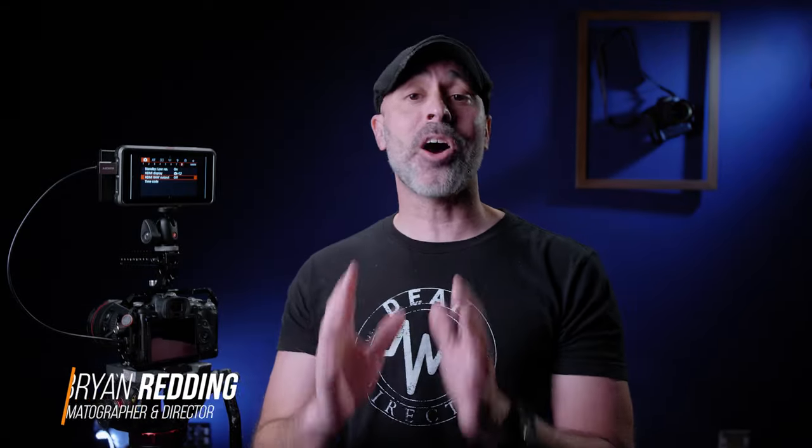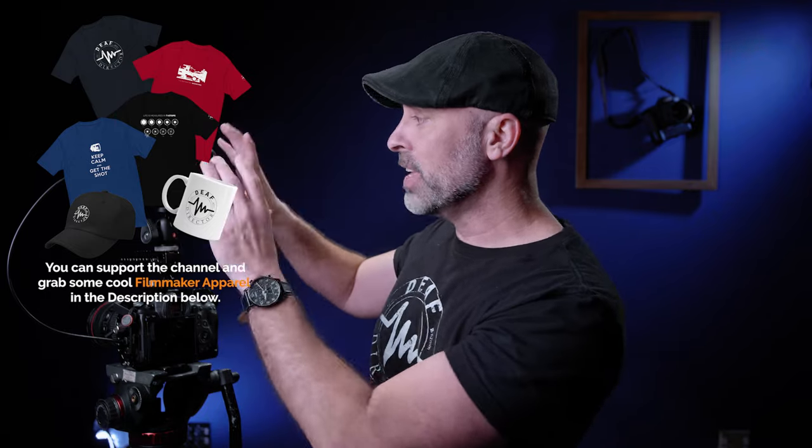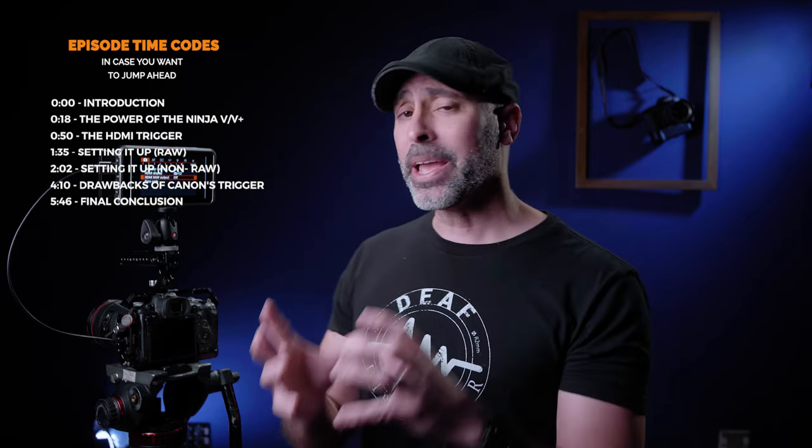There are tons of videos out there right now talking about why the Atomos Ninja V is such a critical and necessary accessory for the Canon R5 and the R6. In my opinion, this little device right here is the thing that completely and totally unlocks all the potential of your Canon R5 or R6. It lets you get around overheating, it lets you record raw so much easier — so many benefits come from this recorder.